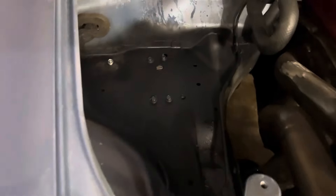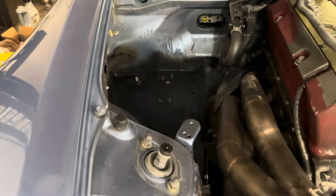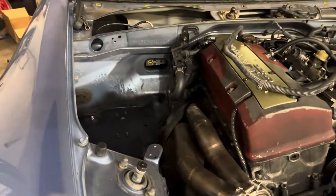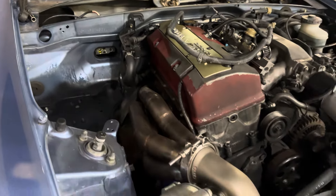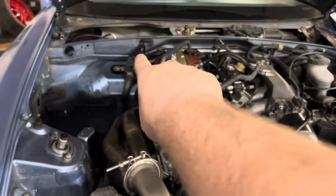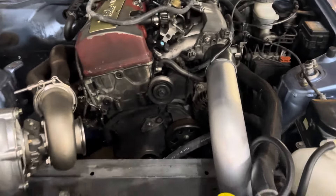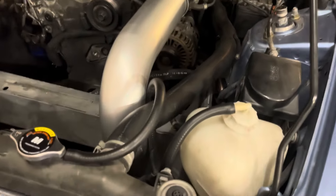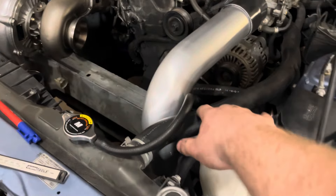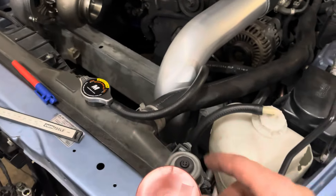I used two factory holes and drilled two more — it mounts right there. I had to spray paint it all black because it was rusting from a battery that exploded. I did pull the AC lines off, no big deal. I'm going to run the tuck kit that routes the lines that way, and that's also when I'll be swapping manifolds — throwing on silicone hoses and getting rid of the rubber ones.